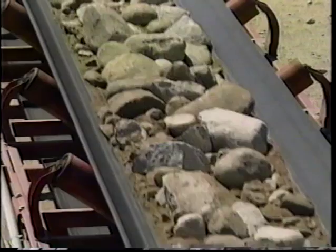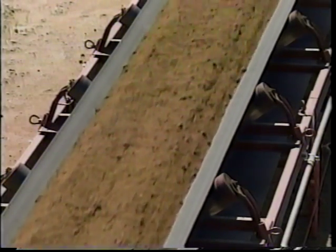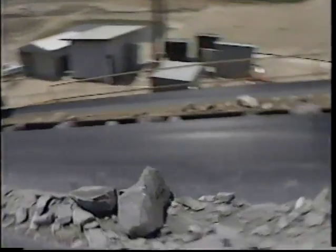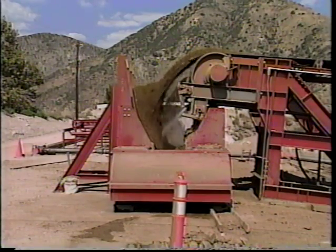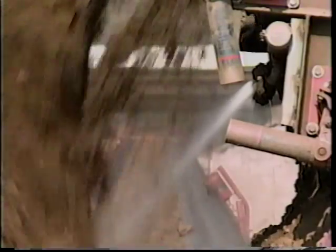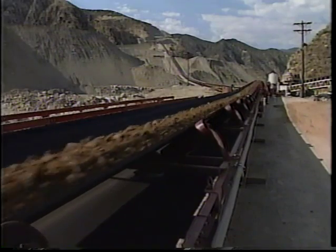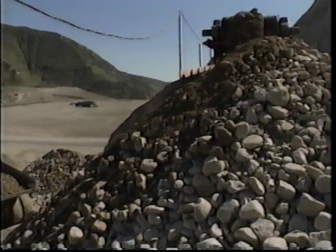Downstream of the dam, conveyor systems were built to deliver construction materials to the dam site. Without the conveyors, the contractor would have needed more than 40 additional trucks to haul material. We chose conveyors for cost effectiveness — with a 500-foot high dam and such narrow access roads, running 60 large 85-ton trucks would also cause much more damage to the environment.